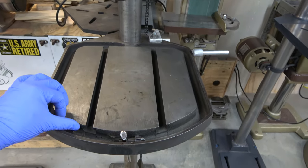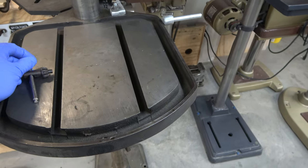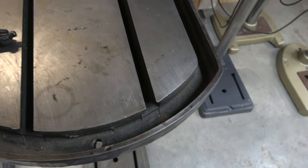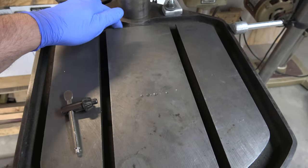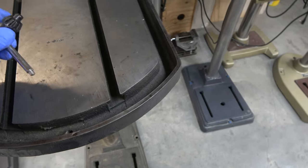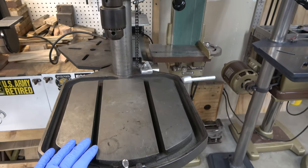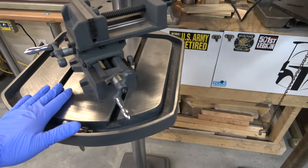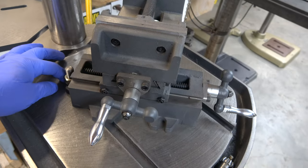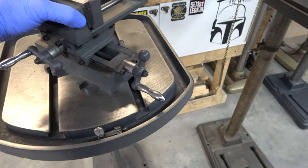The commercial table has T-slot channels running through it and a trough around it. I've got the chuck key inside the trough drain hole right now, but you can see the trough. Much more robust — much thicker and heavier table. And the T-slots are very, very handy. Here I've got a cross slide vise mounted using the T-slots to this commercial table.